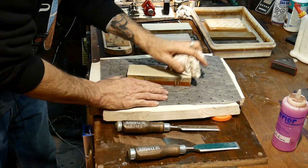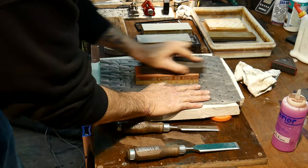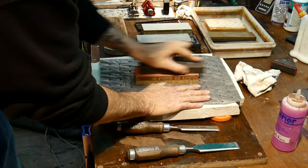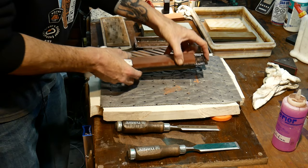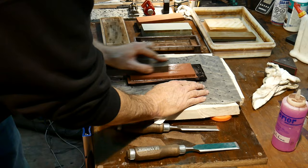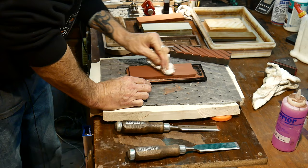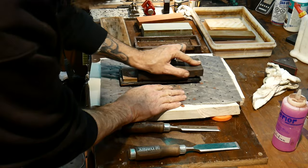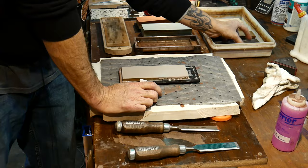We don't want to go overboard because we are removing material from our stone. Now let's hit this 3000 side. This is a Suehiro stone from Japan - a combination 320/800 grit - and we're going to need this to establish the initial bevel. We'll do the 800 grit side first. This is a ceramic wet stone, and I love these ceramic stones - they do a fantastic job cutting super clean. Let's catch the 320 grit side as well.